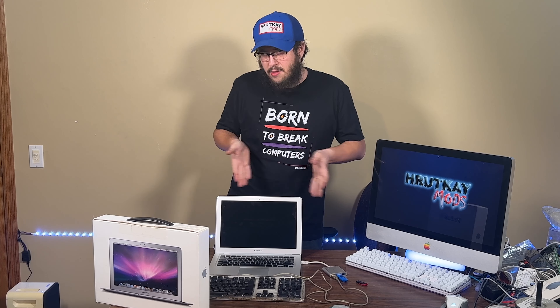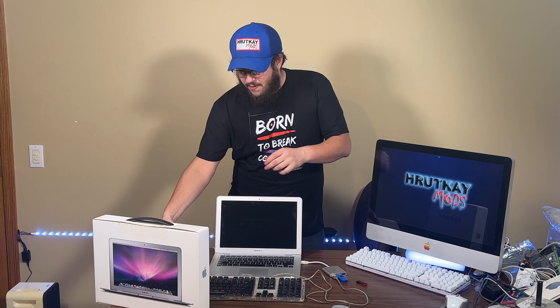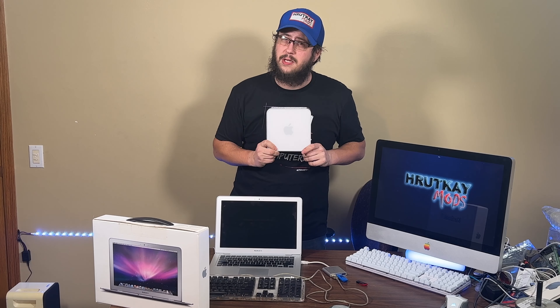It's been a few weeks since Sonoma came out, and well over a week since OpenCore Legacy Patcher 1 came out. Today we'll be installing Sonoma on an unsupported Mac — not this one right here, but in fact the world's fastest 2009 Mac Mini.